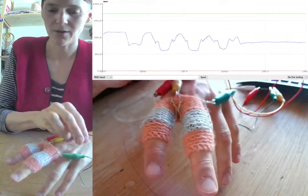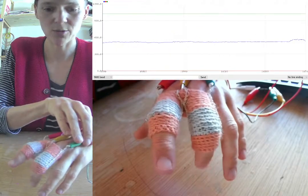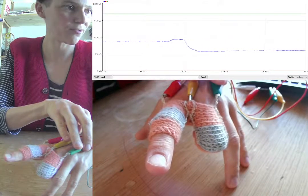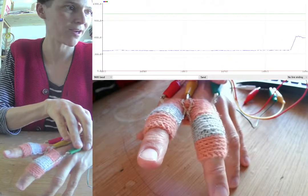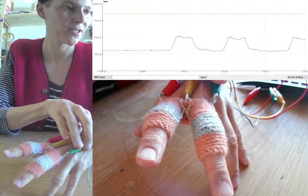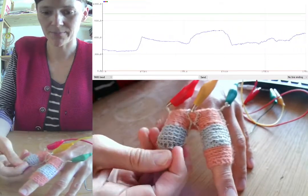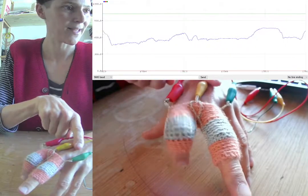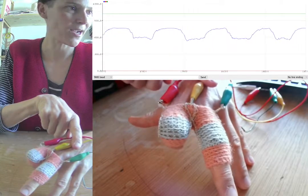On the middle finger, the connection goes between the analog pin and ground. So when that one is bent, the conductivity between ground and the analog pin is higher, so more electricity will flow and the graph shows a lower voltage because it's being pulled down to ground. And when I bend the finger where the sensor goes between positive and analog, that connection becomes more conductive, pulling the reading up to a higher voltage.